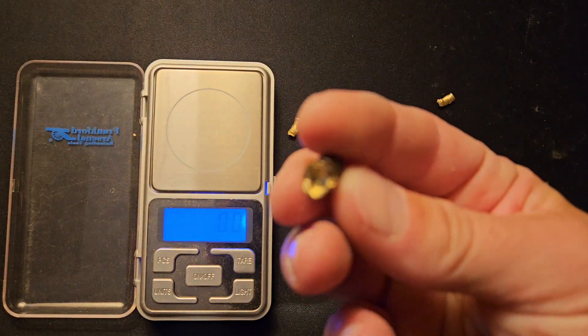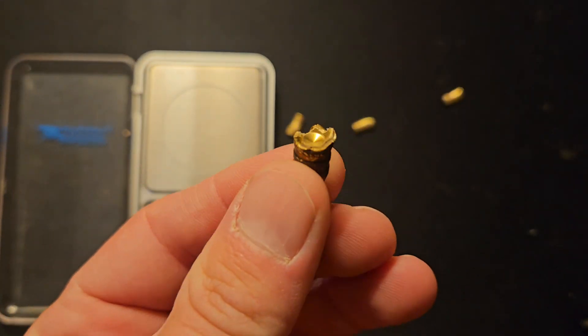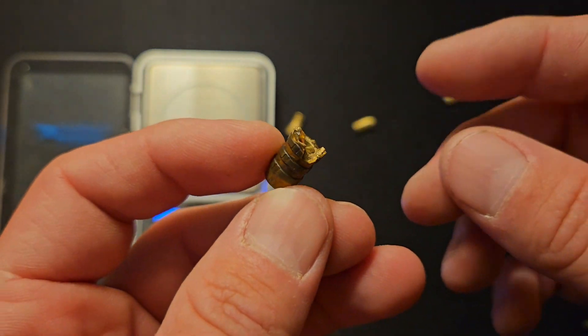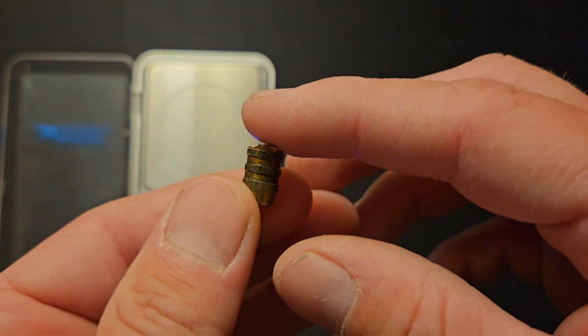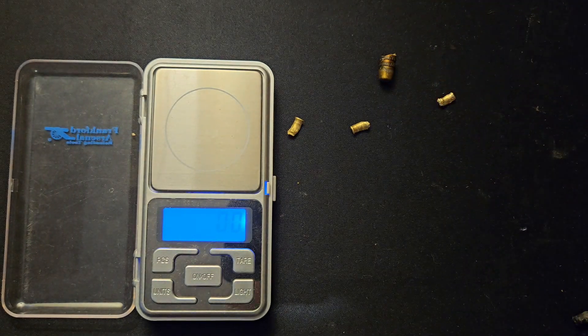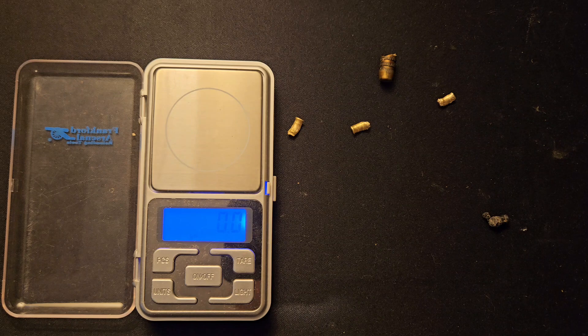Overall I'm very impressed with these bullets. I'm going to use this load to shoot a deer this year. I was hoping for more velocity, and a faster-burning powder might help, but I'm getting good groups and the gun is sighted in. Since hunting season is already here, I'm going to stick with this load. Like always, please like and subscribe — thanks for watching.